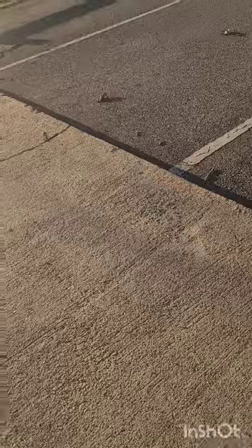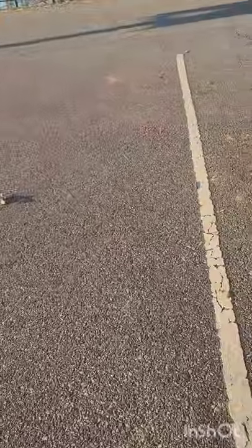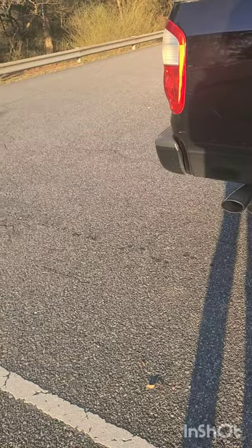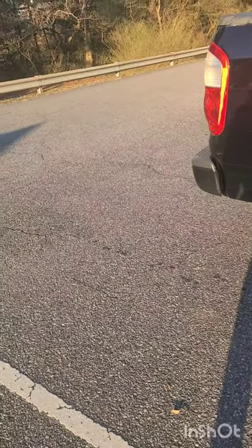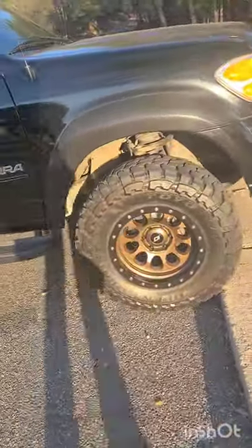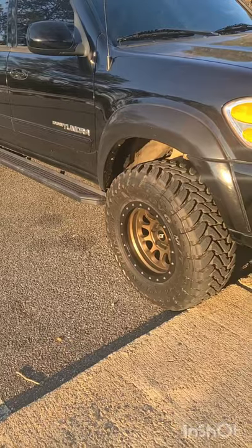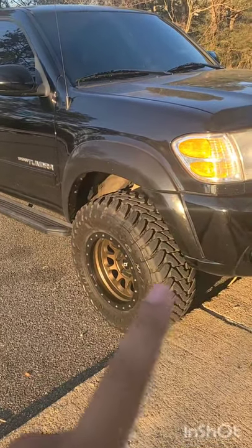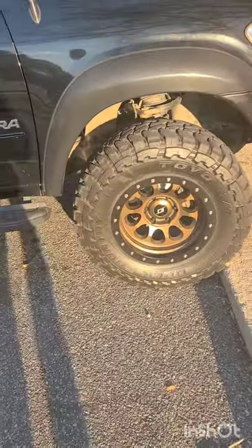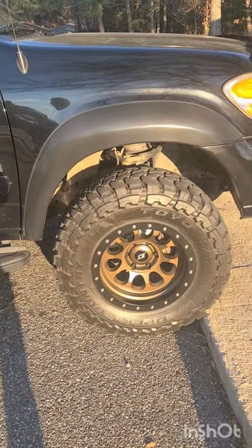I'm going to show you guys these new wheels and tires. I'll leave the truck on because it's kind of chilly. In the last video you saw of the exhaust, I still had my 20 by 12 Sprockets and the 33 1250 R20 Nitto Ridge Grapplers. We have since changed it up. You'll also notice I switched back to the factory amber corners — I had the clears on for a while but wasn't a fan of how they looked with the bronze wheels.